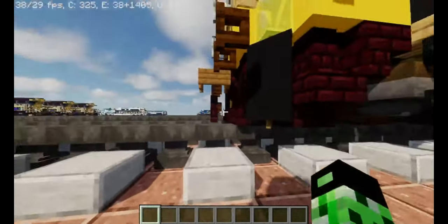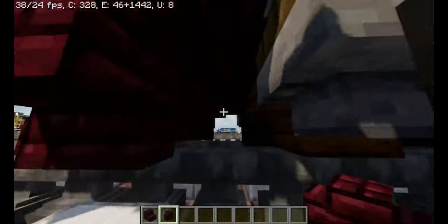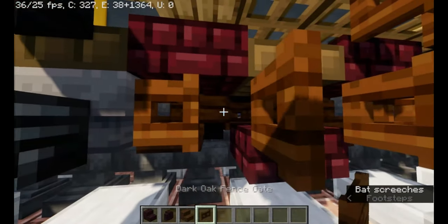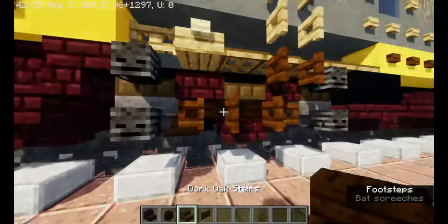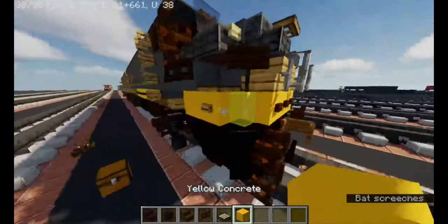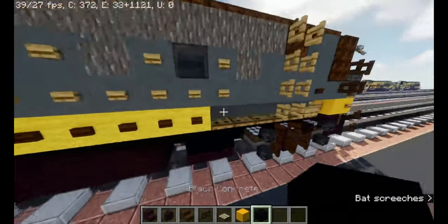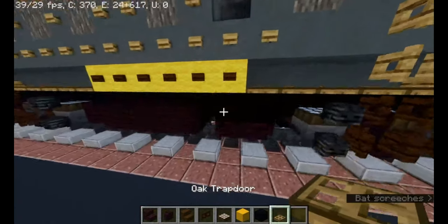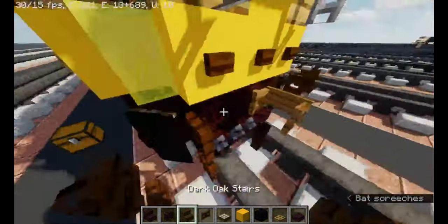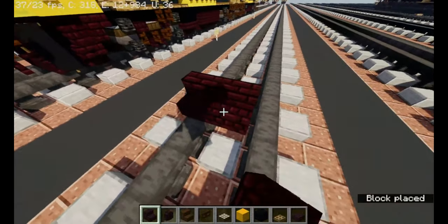First you'll want to grab your materials: another brick stairs, another brick wall, dark oak stairs, dark oak fence gate, daylight detector, yellow concrete, black concrete, oak trapdoor, another brick slab.